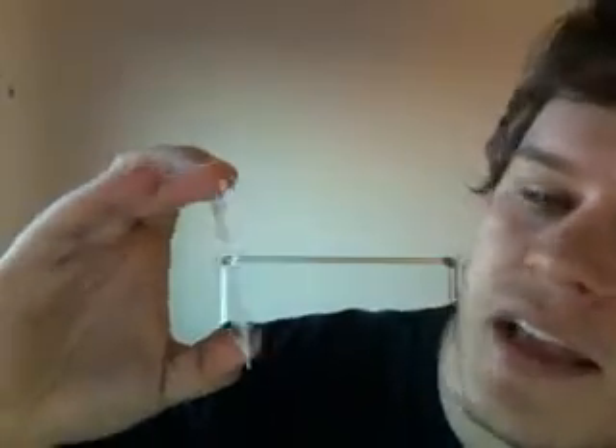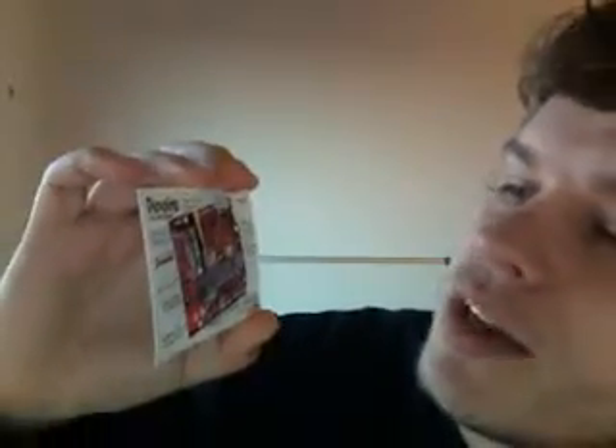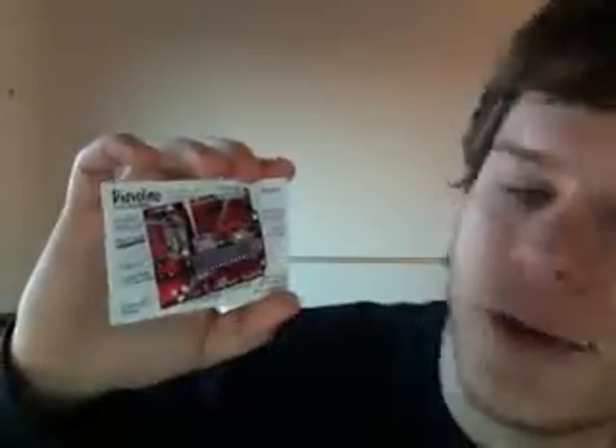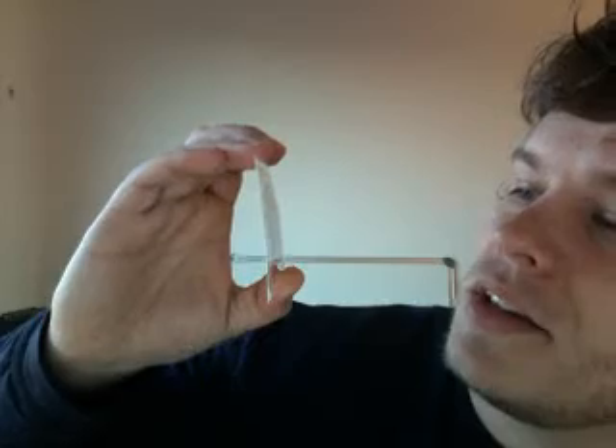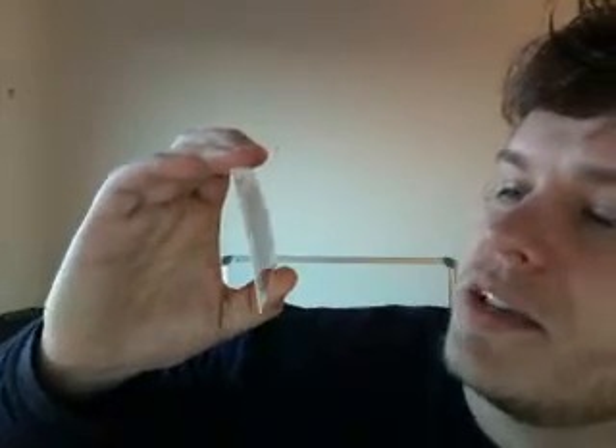When we open it up, it comes with a nice little card that shows you essentially how to put this kit together. So unlike our other Arduinos, it comes in kit form, so it's perfect if you want to learn to solder. All the parts are through-hole parts, no surface-mounting bits and pieces, so it looks pretty easy to get started.